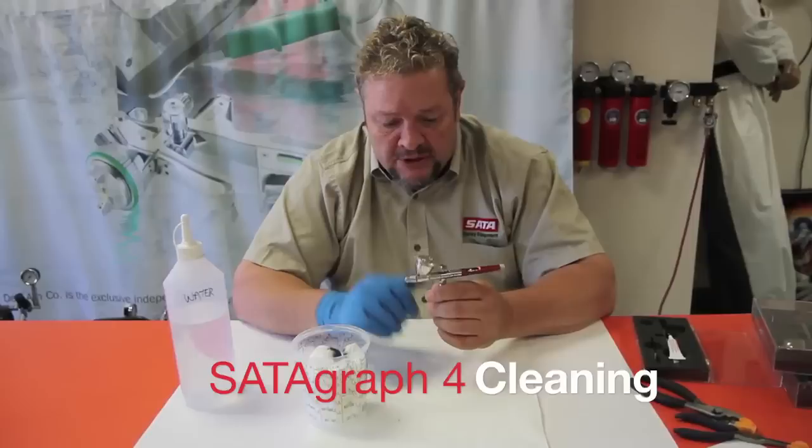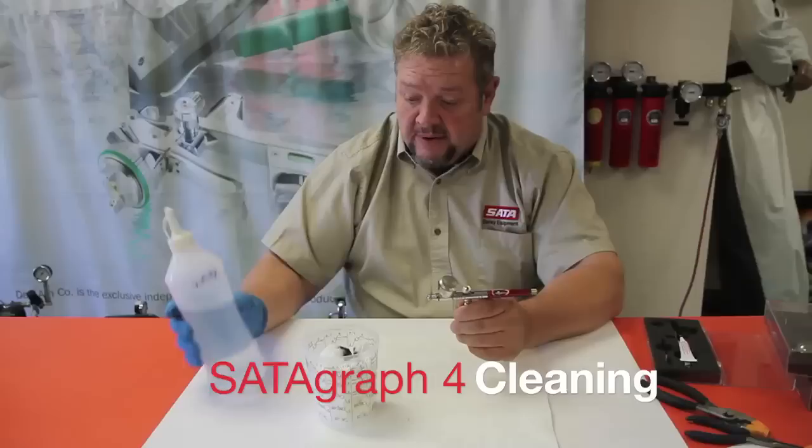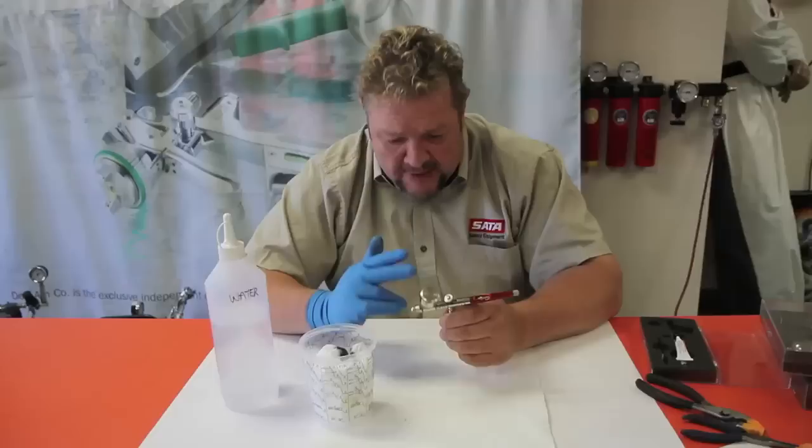Welcome again. I'm going to do a little demonstration on proper cleaning of the airbrush. Depending on whether you're using solvent-based or water-based, it's going to make a difference, and that basically is with what type of solvent you're going to use. In this case, we have a water-based.